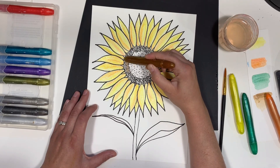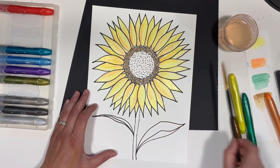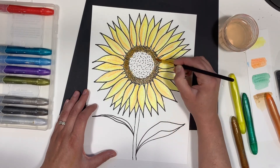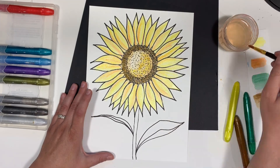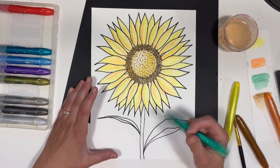Now for the center, I'll be using copper. I'm going to add it to just the outer circle. When I add the water, I'll pull the color into the center, leaving it lighter there. I'll also add a tiny bit of yellow to the center as well.